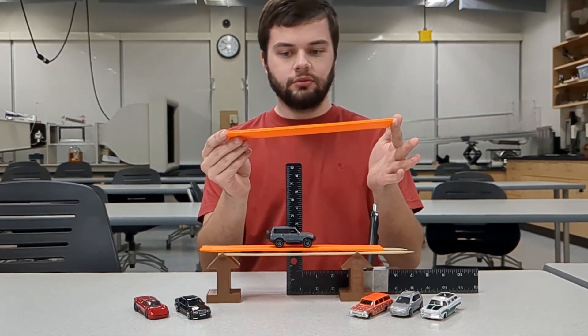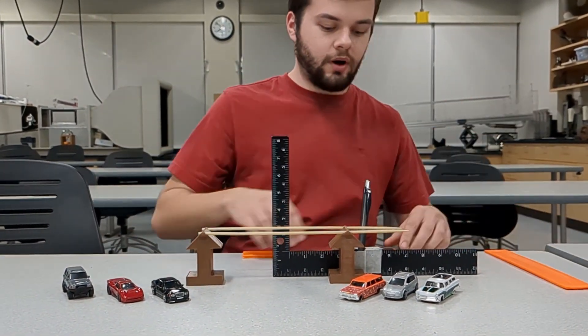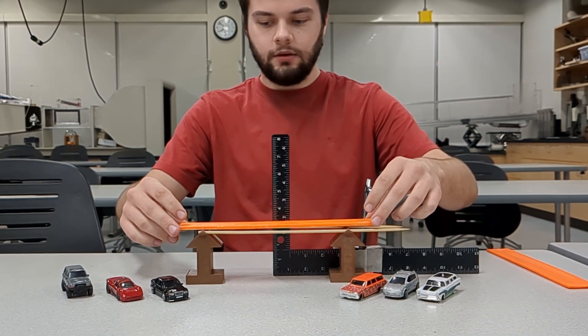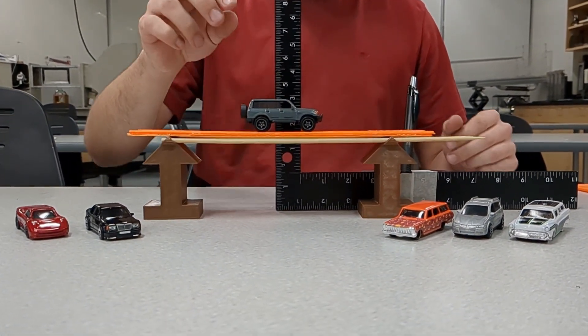We're going to try our solid piece of track — seven whole layers done in succession. As you can see, the deflection with the Toyota Land Cruiser is significantly lower than with the seven individual layers stacked. We were also curious about the bonded individual layers: swapping them in, you can see the deflection is still significantly less than it was originally before bonding.